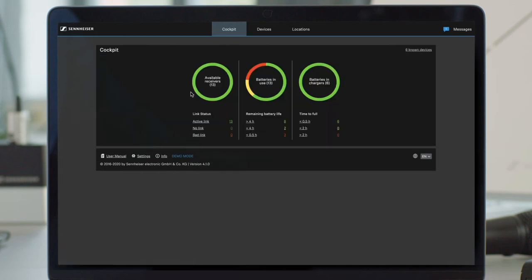The demo mode allows you to test the software before installing a Sennheiser system. You can also use the demo mode to try out new functions in a test environment.